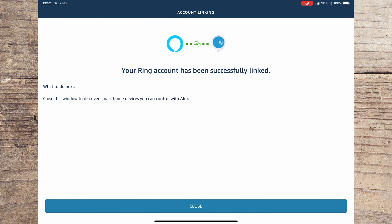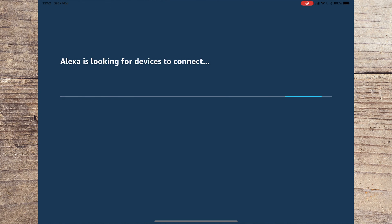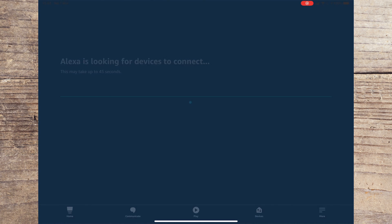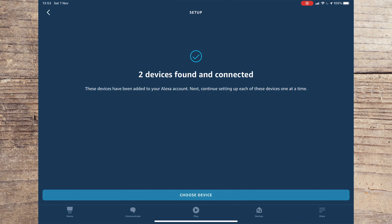You should now sign into your Ring account. A screen should then appear to say that your Ring account has been successfully linked with your Echo account. Press Close followed by Discover Devices on the next screen. Your Echo will now search for the Ring doorbell and other new smart home devices on your Wi-Fi network. This process can take up to 45 seconds to complete.